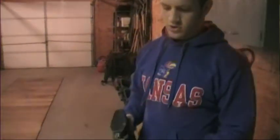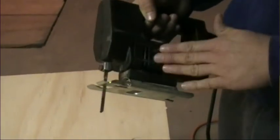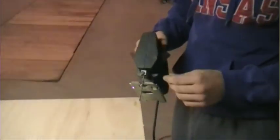Alright, if you notice your saw starts cutting a little slow, the blade might be a little dull, so you've got to change your blade every so often so you don't burn up your saw. Trust me, I've done that before. It's hot — finger lickin' good. Anyway, you might want to just change the blade so it starts cutting faster again.